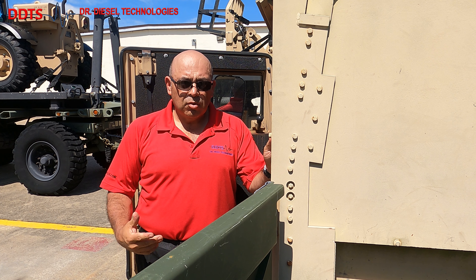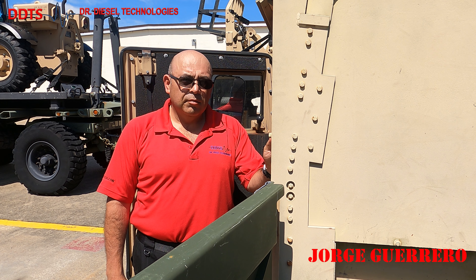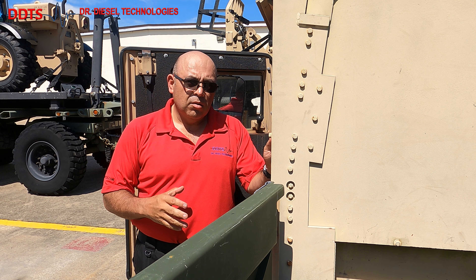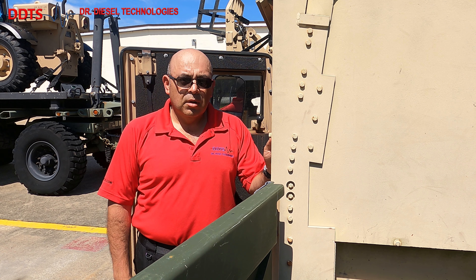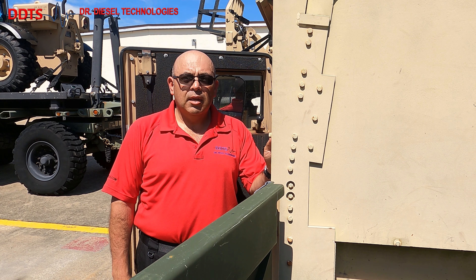Hi, good afternoon. This is Jorge Guerrero with Dr. Diesel Technologies bringing you another instructional video. Today we're going to cover connecting the DATS-Echo to the 4L80E transmission found on your highly mobile multi-purpose wheel vehicle, better known as the Humvee.